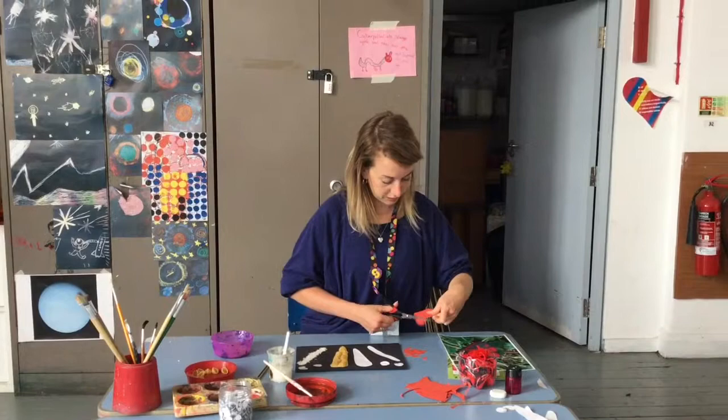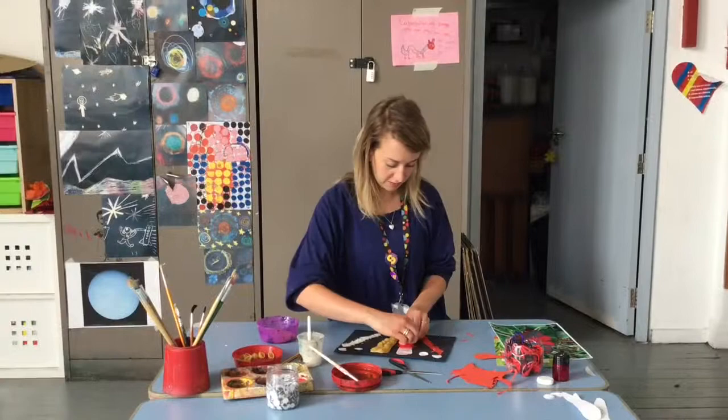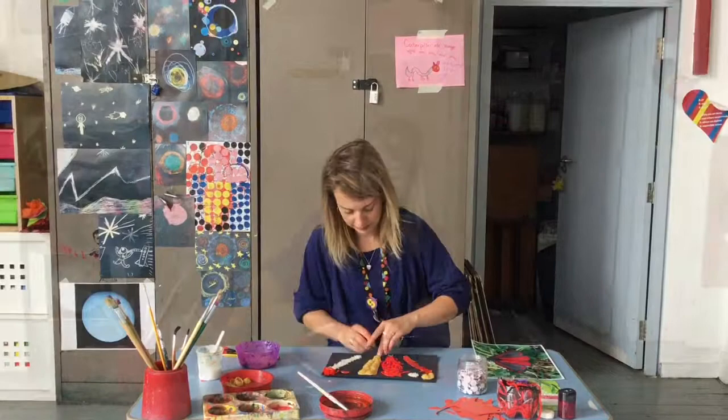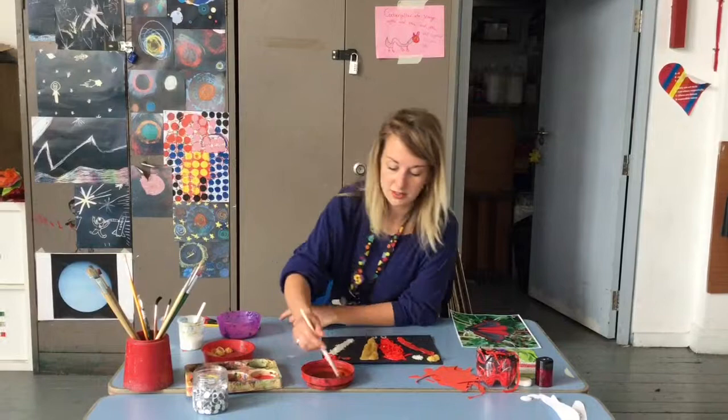So when you have completely coloured your wonderful sensory moth, it's time to do the eyes. Next, we're going to colour the rest of the moth. I've got some paprika and water here, and I'm going to use that to paint over my rice.